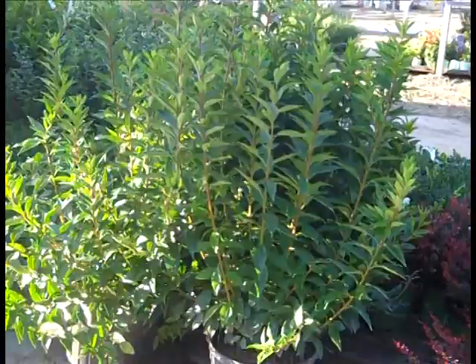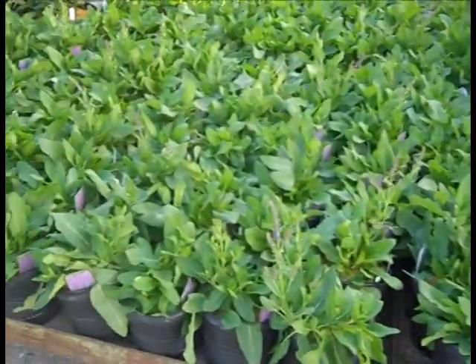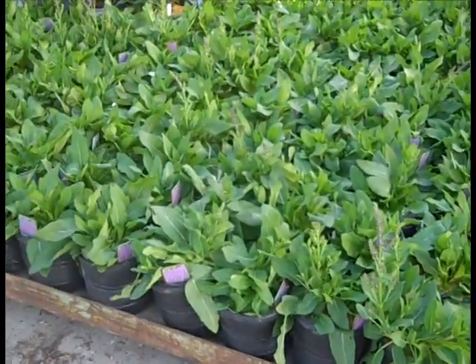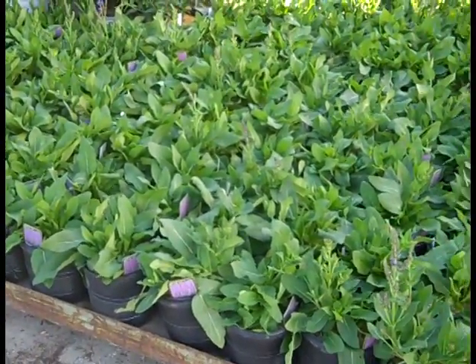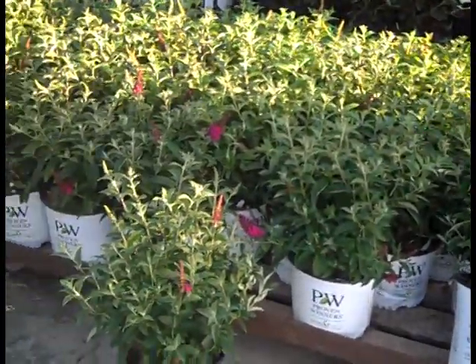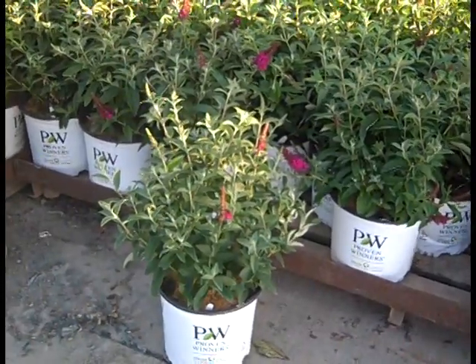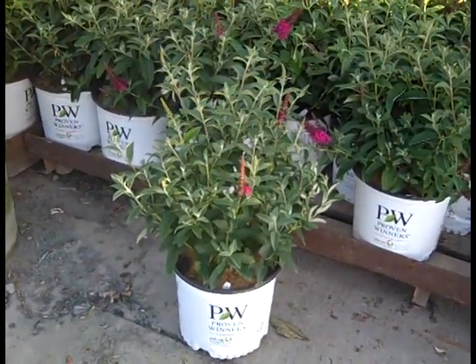Coming back, we're looking at 7-gallon Forsythia Spring Glory. We always have several varieties of Salvia — here we're looking at Marcus. They haven't quite started to bloom, but they're loaded with flower buds. Now the crew is starting to come in here. Here we're looking at Buddleia Miss Molly — gorgeous, tight, full plants loaded with flower buds.